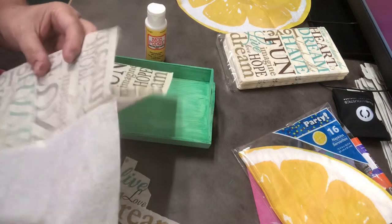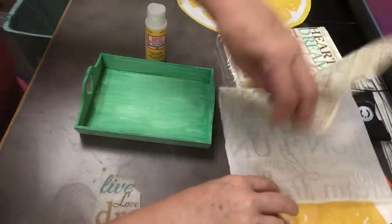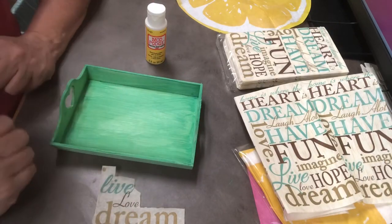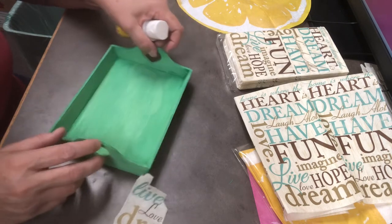Now some people will decoupage photos on their trays. You could include photos if you wanted, or other things from magazines. We're doing the napkins because they're very thin and it's just great. So I'll show you how I would do this.